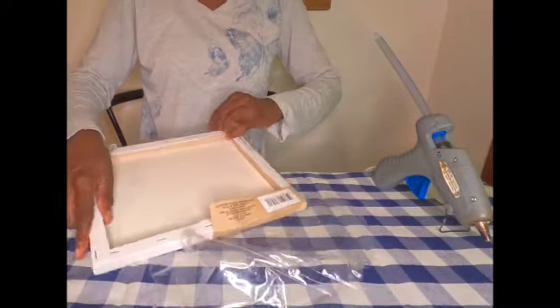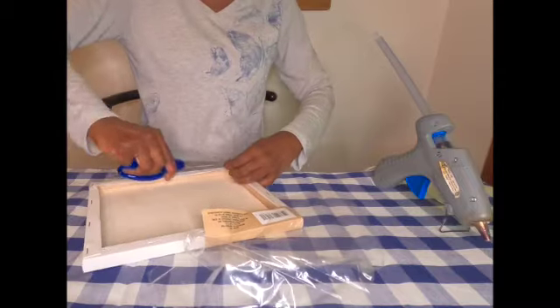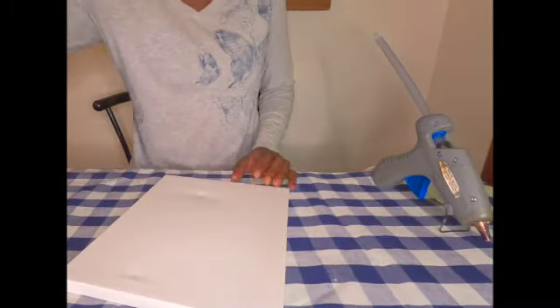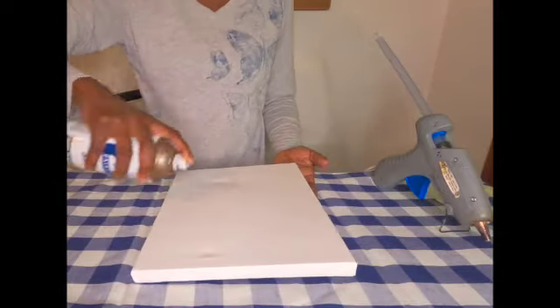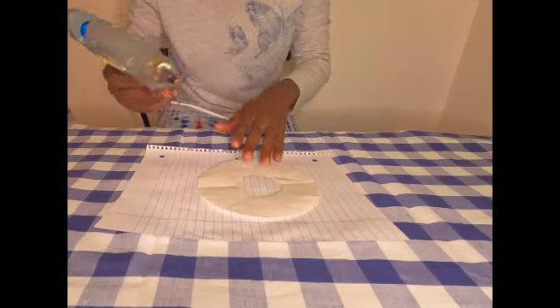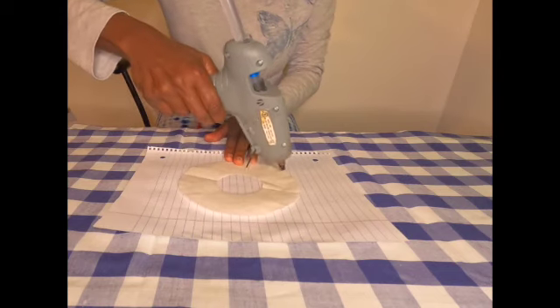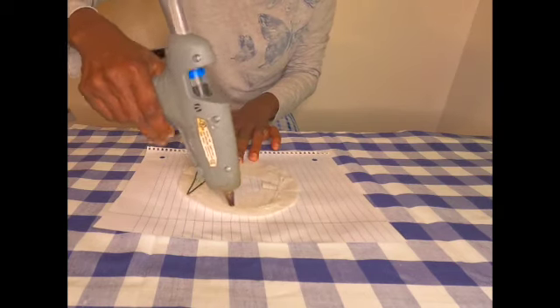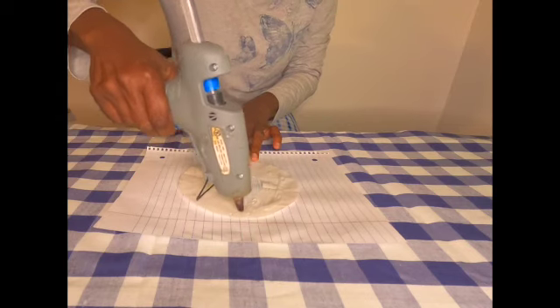Now let's remove this plastic so I can take this canvas outside and spray paint it black. I am using my hot glue gun to randomly go over the doughnut shape creating a random pattern.